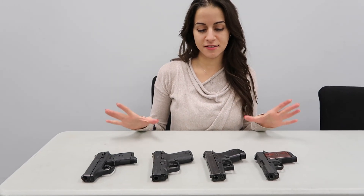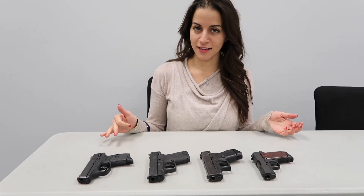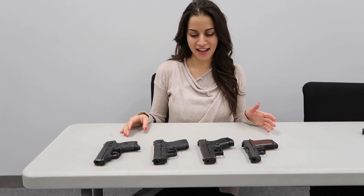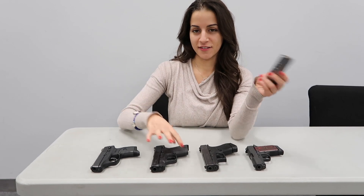So here we have the single stack 9mm that I've talked about. I like a 9mm because I wouldn't feel comfortable going below that in caliber. They're pretty easy to conceal because of their size, and they're still usually very comfortable to shoot. When you hear the term single stack, it just means that the ammunition fits in one single stack in the magazine, so the magazines are usually thinner, and so are the guns.